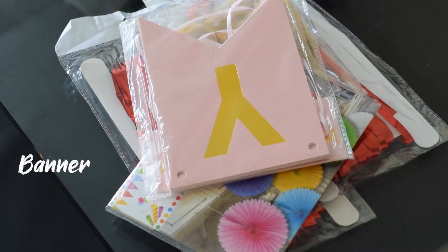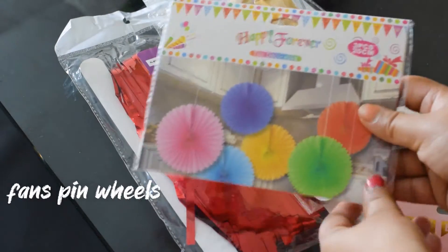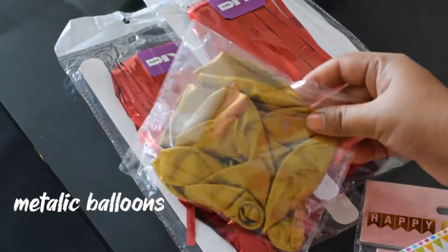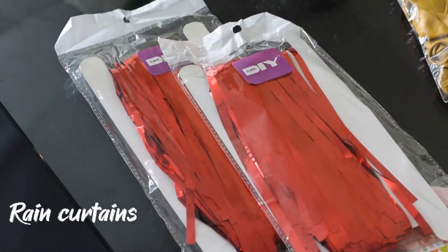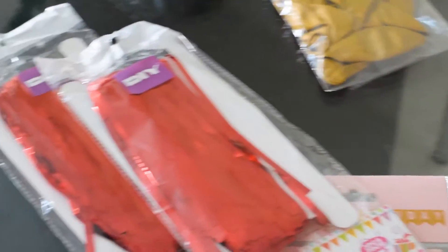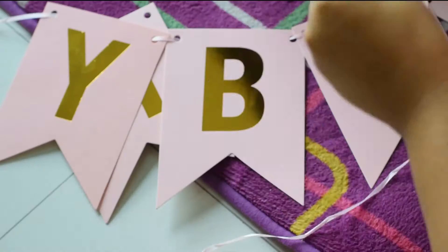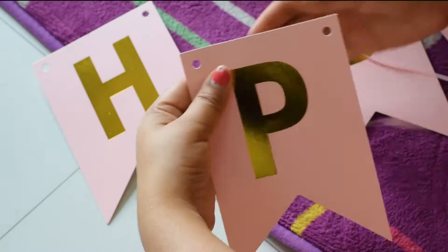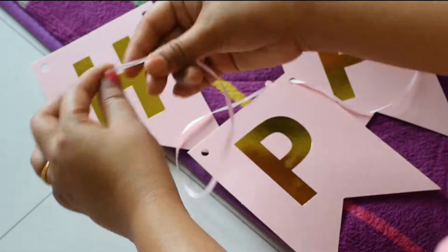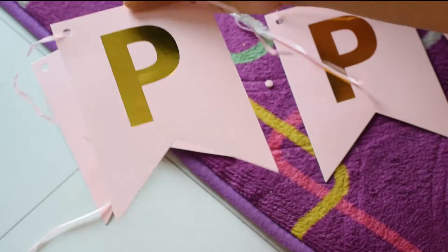For decoration, I have brought a banner, fan wheels, metallic balloons, and rain curtains. All these things I got from Mr. DIY. I will try to put all the items in the description box. Since I purchase mostly from the store, I will try to find similar items on Amazon and link them down below.